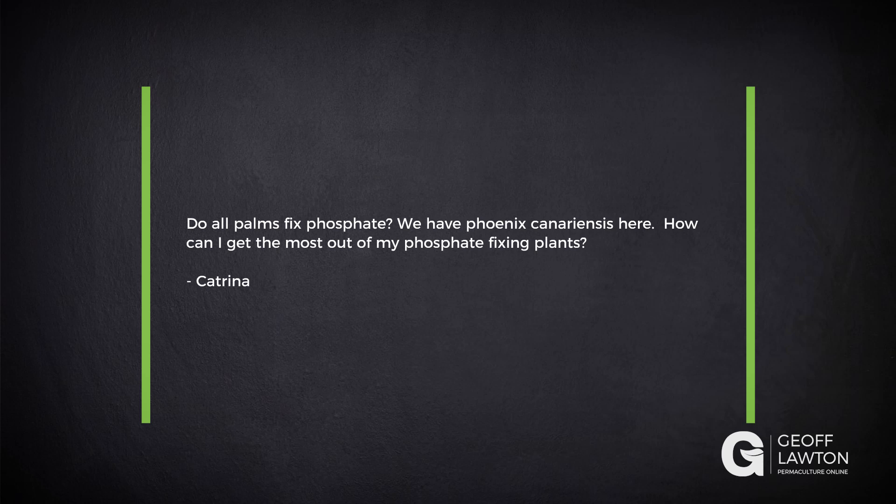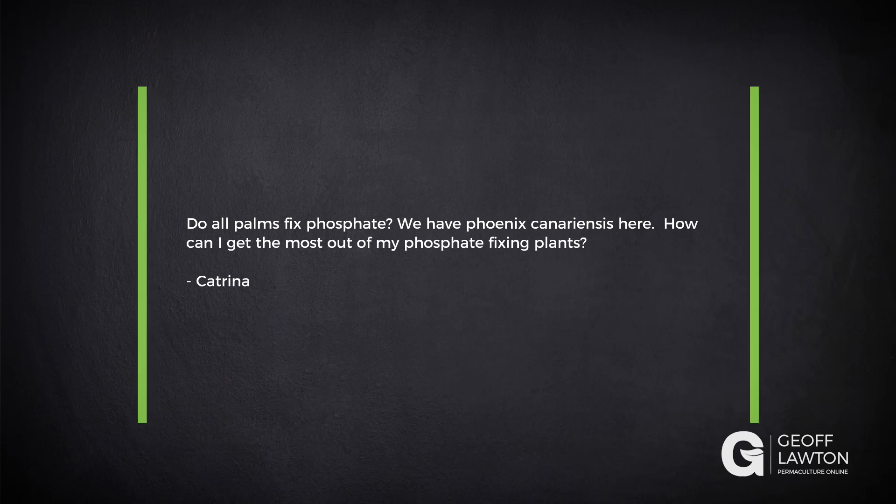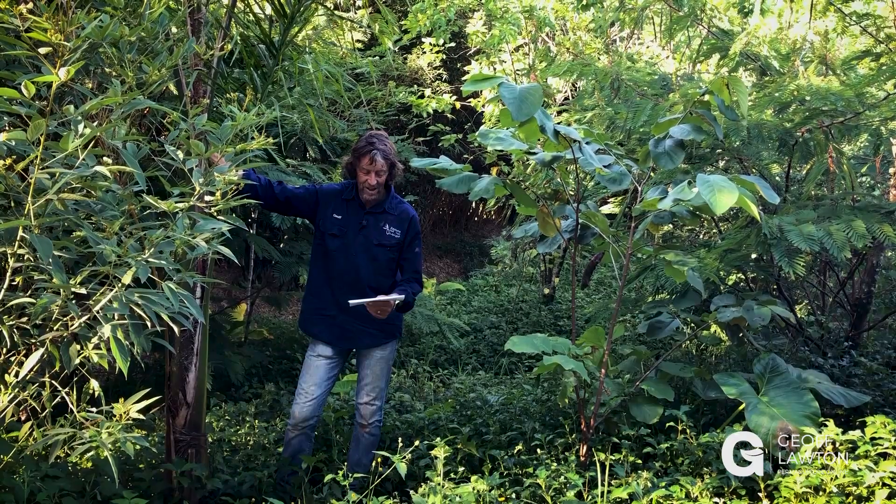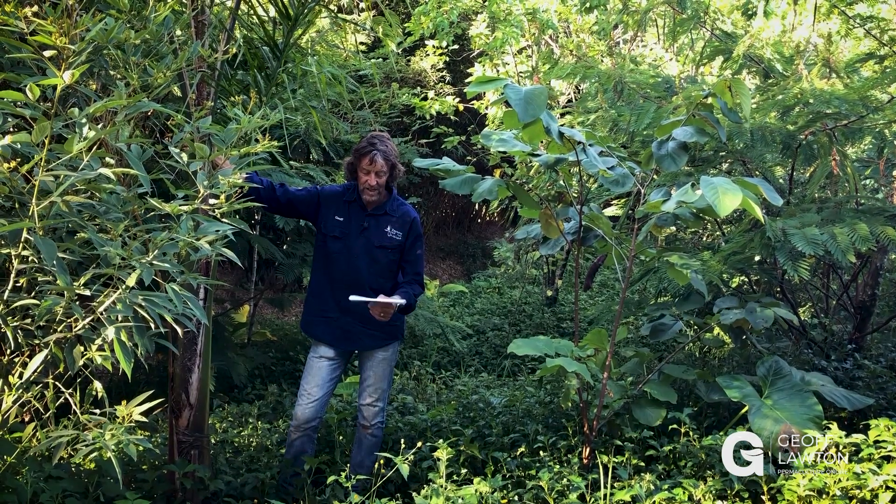Katrina has a question about palms. Do all palms fix phosphate? We have Phoenix canariensis — I love them, they're beautiful looking, aren't they? How can I get the most out of my phosphate-fixing plants?